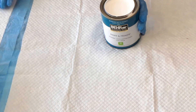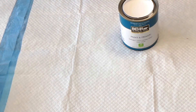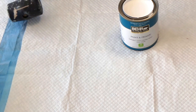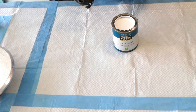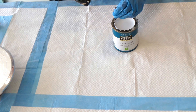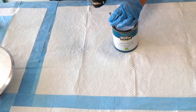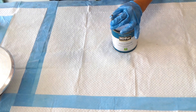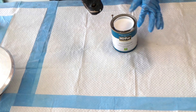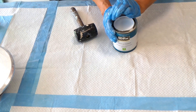I saw this can of Behr Satin Enamel in Home Depot yesterday and decided to give it a try. I stirred it up already — I didn't have the Home Depot paint guy mix it because then it would have a bazillion bubbles. Now I'll show you a trick that my father showed me: he always made three holes in the rim so that the paint would drain back into the can.